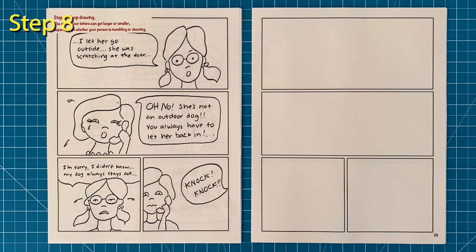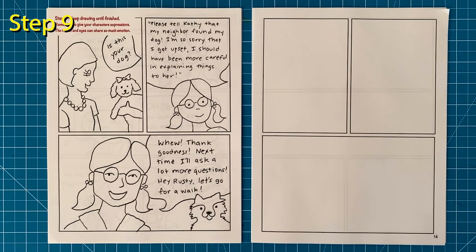Step number eight: continue your story. I'm using my letters here to show that I'm kind of mumbling while my neighbor is kind of shouting. Feel free to exaggerate as that's what most cartoons are about. Step number nine: keep drawing until your panels are all done. Remember to change the expressions of your characters often so they can help you tell your story too.